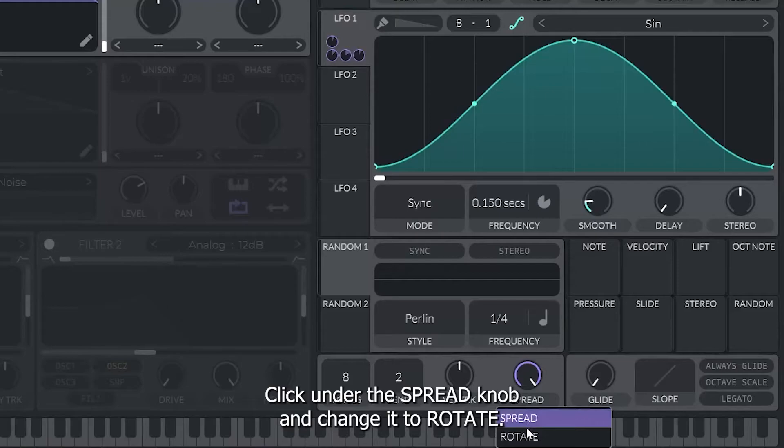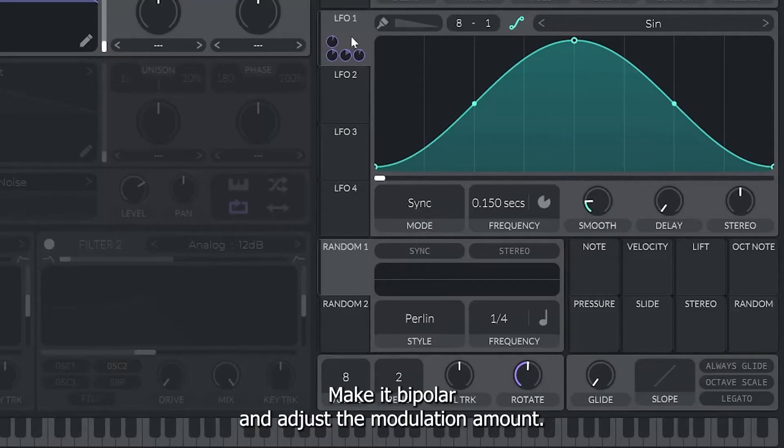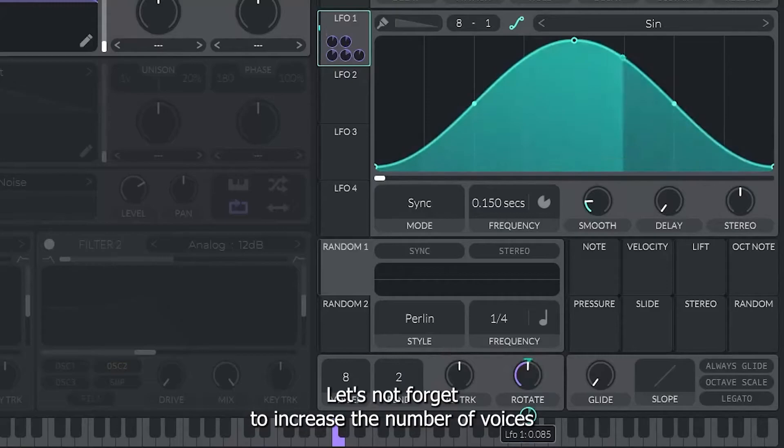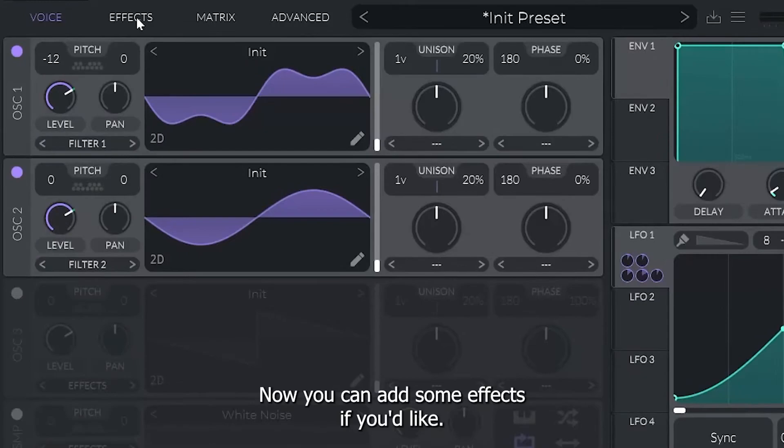Finally, let's add some stereo rotation. Click under the spread knob and change it to rotate. Center the knob and apply LFO 1 to it — make it bipolar and adjust the modulation amount. Let's not forget to increase the number of voices so that we can play more notes at the same time. Also adjust the velocity tracking knob so that the note velocity affects the sound.